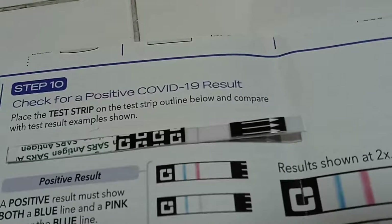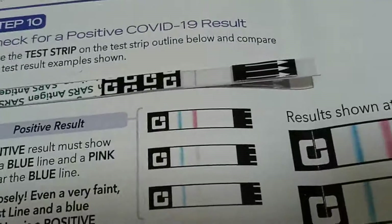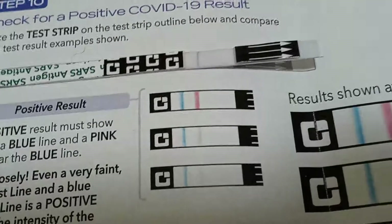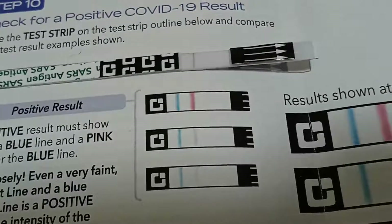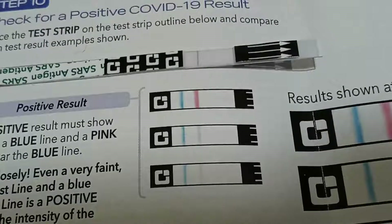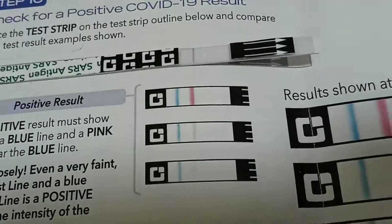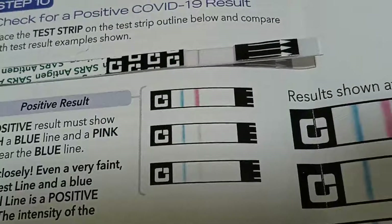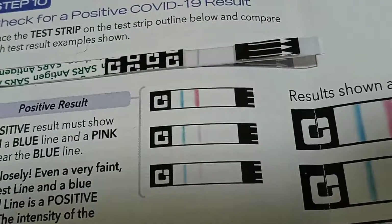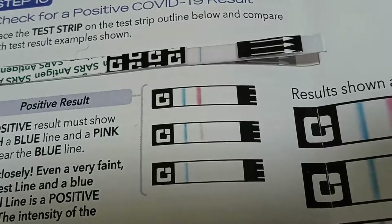The good news is the symptoms I'm having are just a little cold or allergies. But I will redo the test in 24 to 36 hours — you must do it two times, because in the beginning you could have a very low viral load that may not show up. But if a day or two afterwards it doesn't show up again, you have not complete assurance but 95% assurance. If you're in doubt at any time, check with your doctor or go to an official testing center.